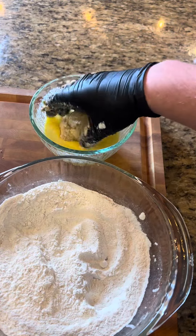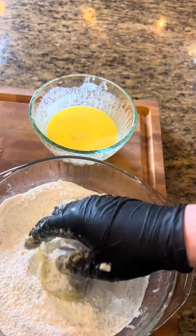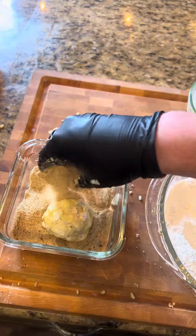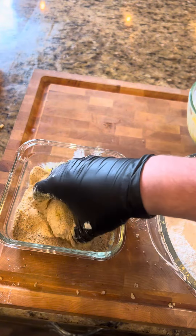So we'll take our boudin balls here and go egg wash, then a good coat of flour. We're seasoning it up with some more of that Cajun Creole garlic butter, then back to the egg wash, and down into some seasoned breadcrumbs. Get that good and covered, and let that set to the side while we do all the other ones.